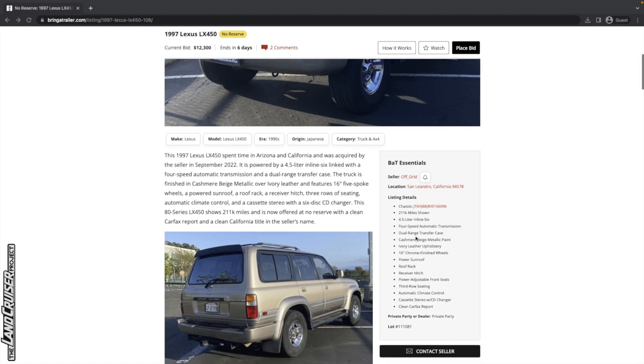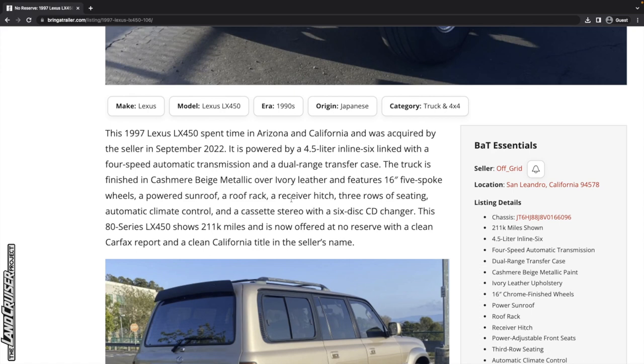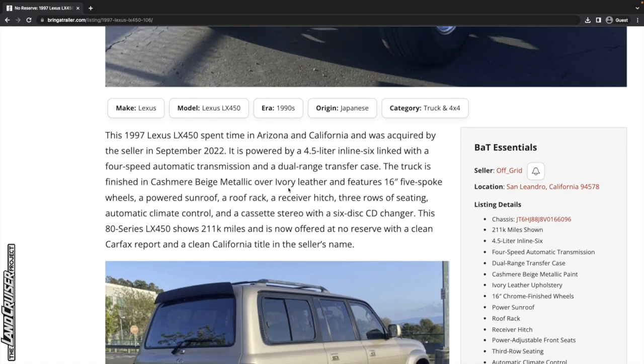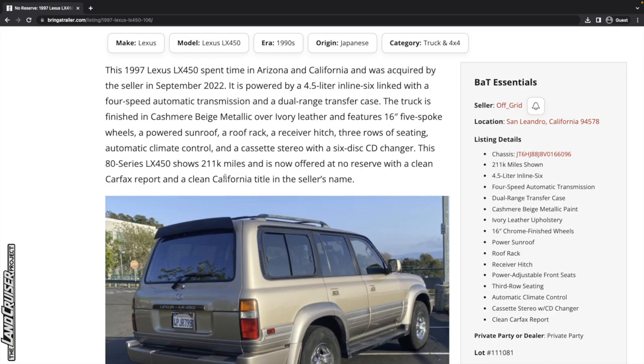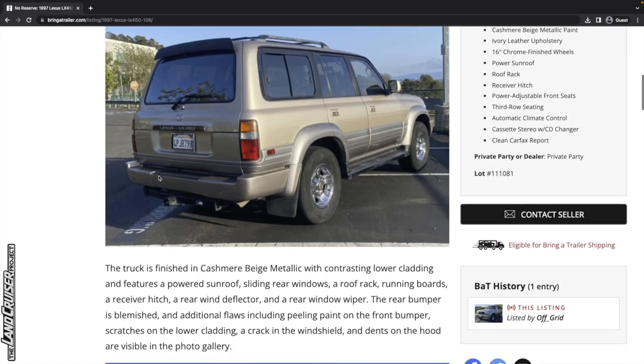Everything looks pretty normal here. It does not have the three locking differentials — the front, center, and rear. Looks like it just has the center, as most of these will come with. It spent time in Arizona and California and was acquired by the seller in September 2022 — I'm going to call this a flip. It's finished in cashmere beige metallic over ivory leather. It's got the sunroof, 211,000 miles, and it's offered at no reserve with a clean Carfax report and a clean California title in the seller's name.